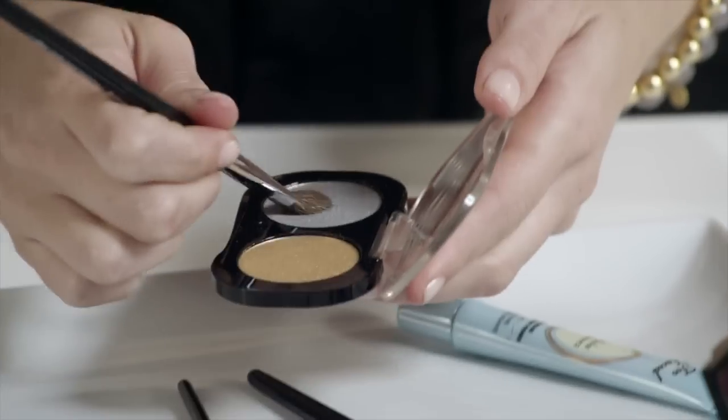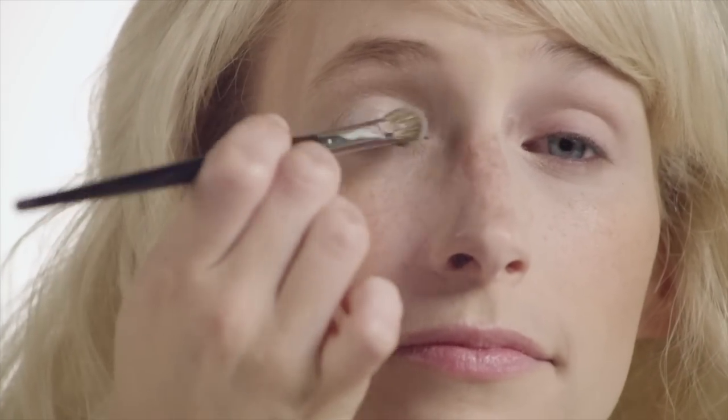Once I have that on, I can go ahead and apply my icy metallic silver color. I'm using a number 27 brush. I like to tap first and then sweep the color on — that's just so I don't get a lot of silver shadow fallout.